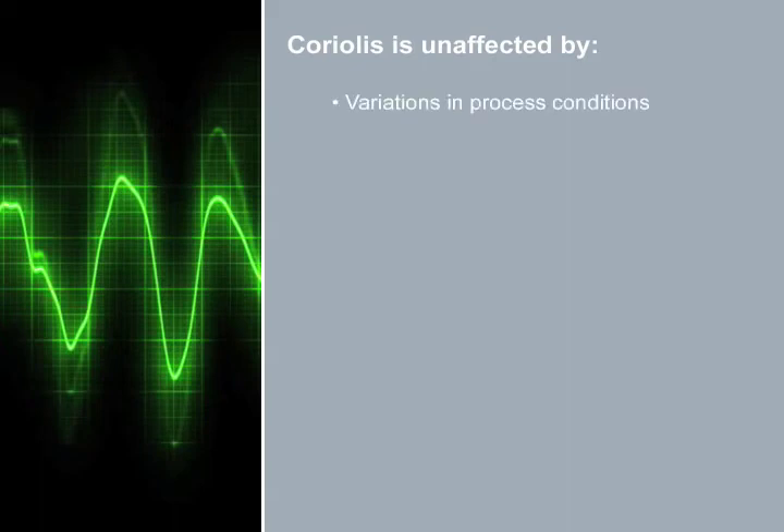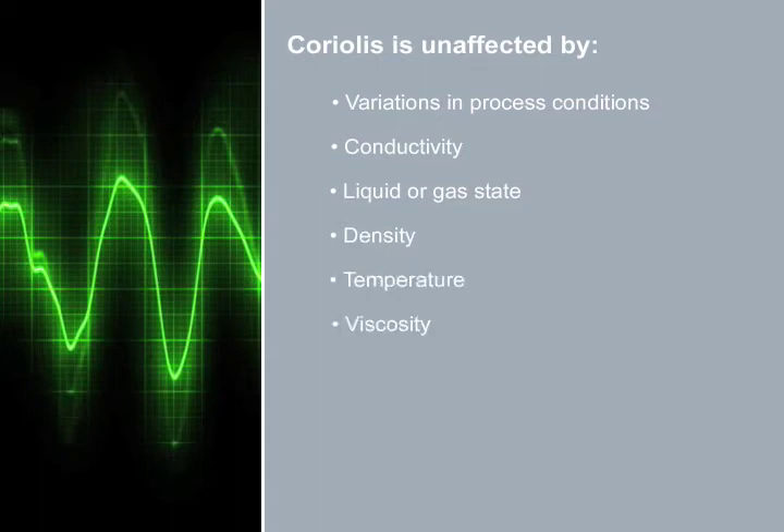Our Coriolis Flow Meter is the most accurate flow meter on the market. This accuracy can be obtained under even very tough conditions. Unlike other flow meters, the Coriolis Flow Meter delivers accurate and reliable performance, independent of fluctuations in process conditions and parameters such as conductivity, liquid or gas state, density, temperature, viscosity, and pressure. The versatility doesn't stop here.